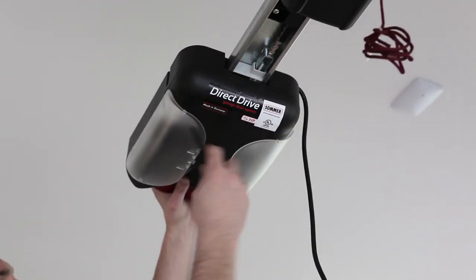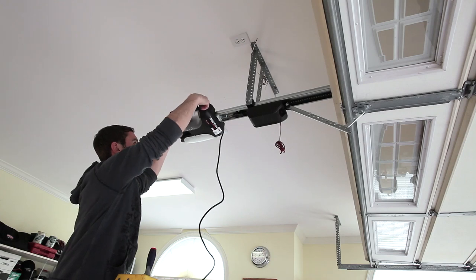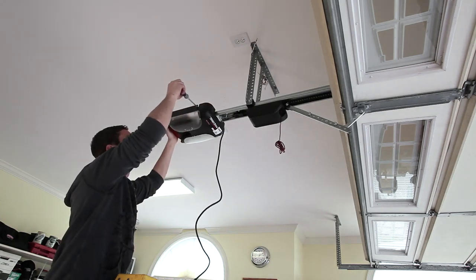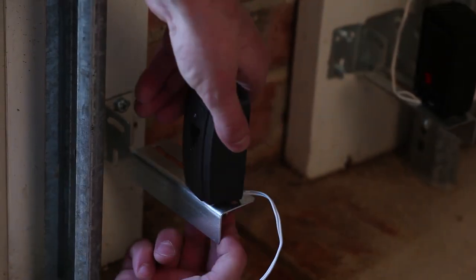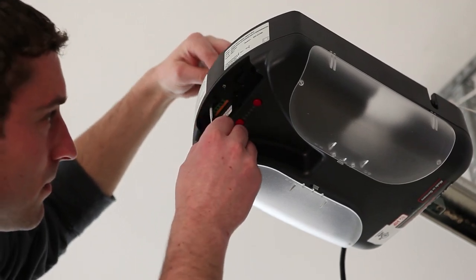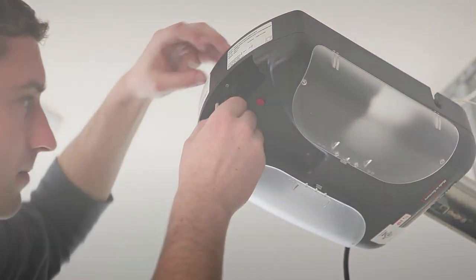Slide the control housing on the C-Rail and secure with the plastic fastening bolt. Install the photo-eyes and connect one wire from each eye into Terminal 5 and the other wire into Terminal 6 of the control housing.